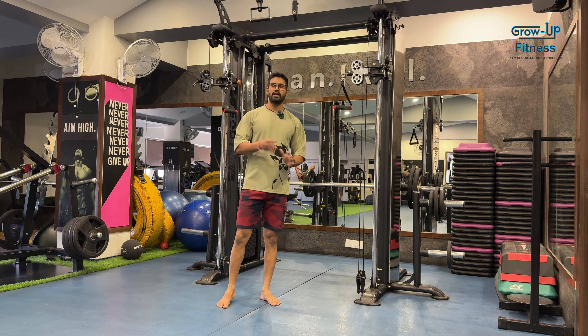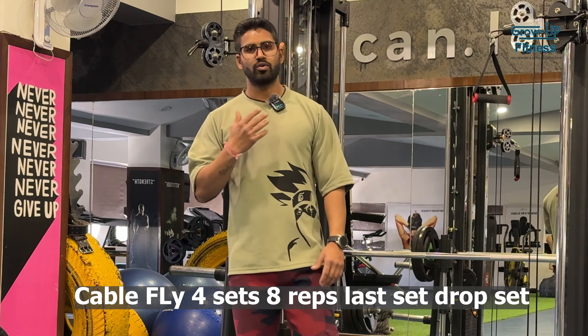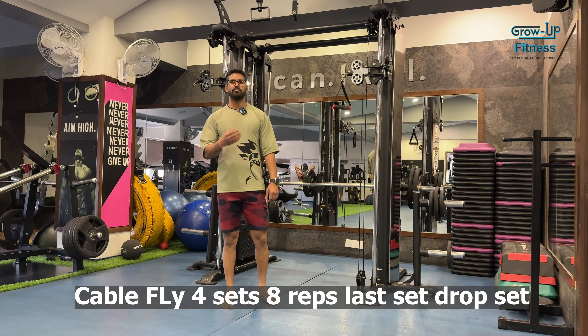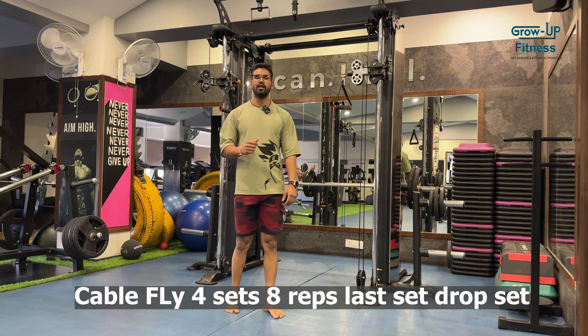We have 4 sets in the decline at 30kg, and I got 6 repetitions each. So next we have cable fly, which we will set at high pulley and fly in the center. Let's start — we will do 4 sets and the 4th set is going to be a drop set. The first 3 sets will be normal and the last set will be drop set.